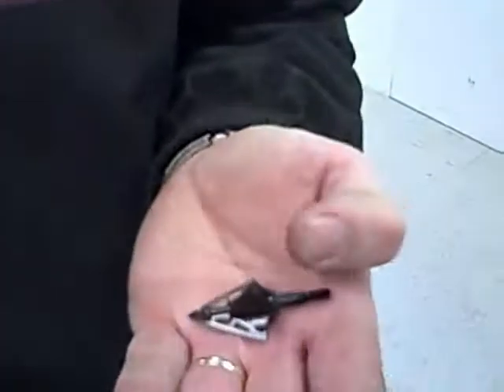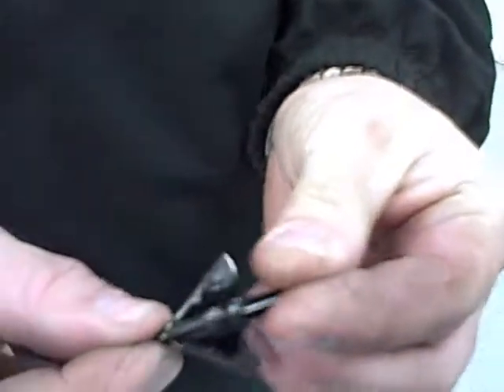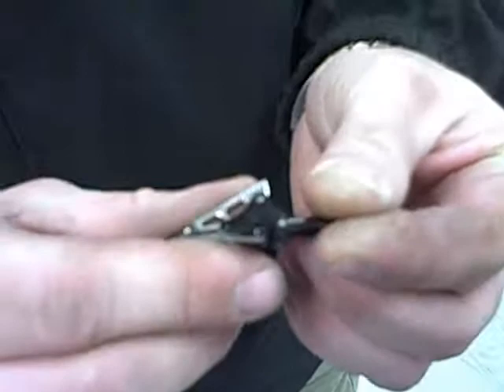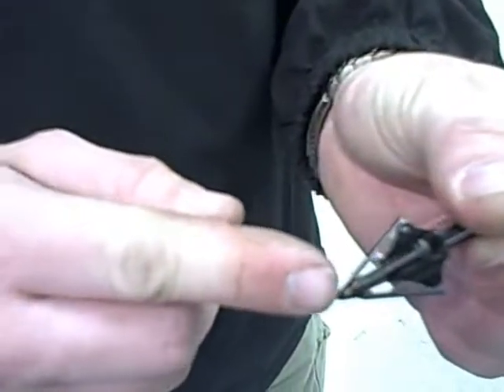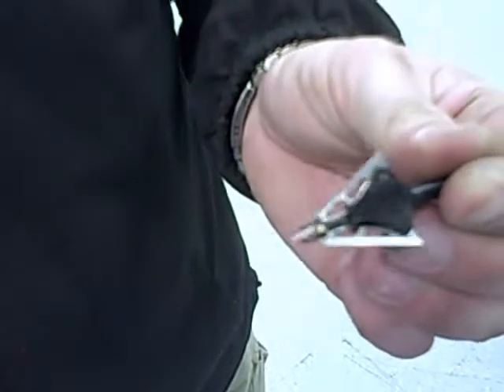Here we have the NAP Blood Runner 3-Blade. The blades appear not to be damaged. The spring mechanism still works, although it does not feel as stiff as it did before the shot. The blades do still have an edge on them, but they did not go through the plywood. You can see where it did touch the plywood with the very tip, but that is as much as it did go into it.